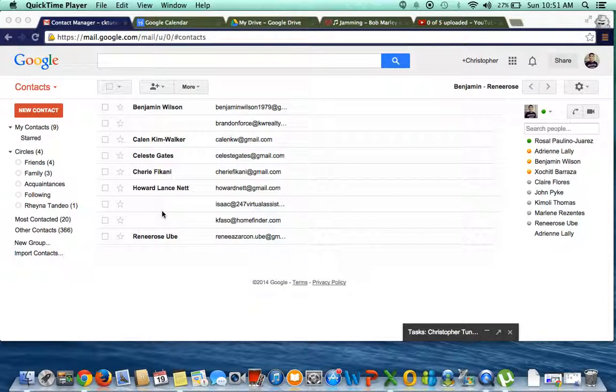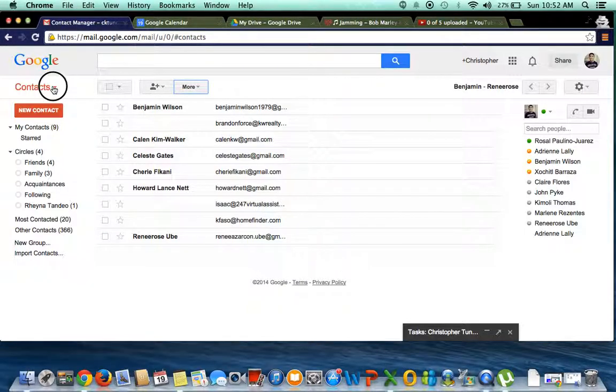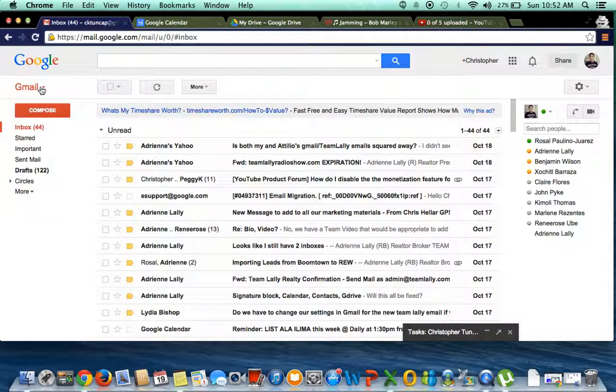In this video tutorial I'm going to show you how to transfer your old contacts from your personal Gmail account to your AtteamLolly account. What you're going to do is log into your personal Gmail account and go to your contacts. If you don't know where that is, click the Gmail tab on the very top left and select Contacts.